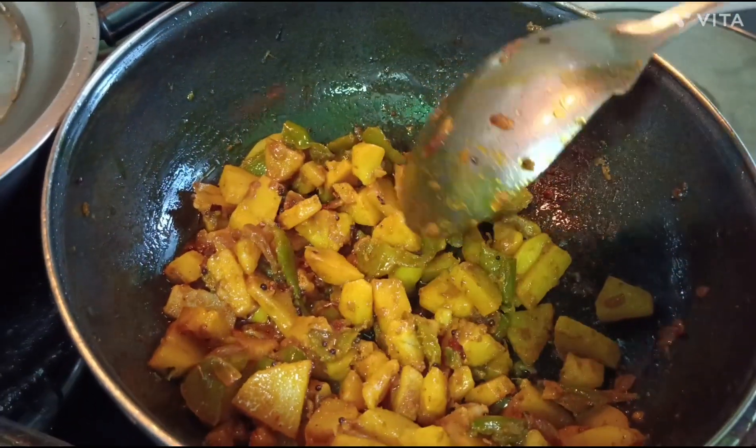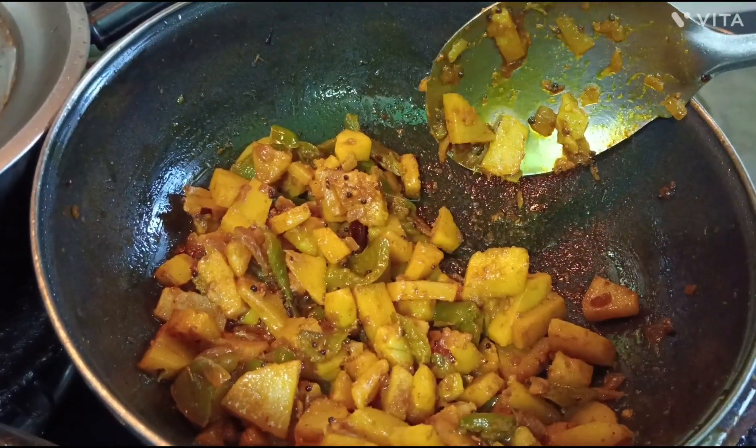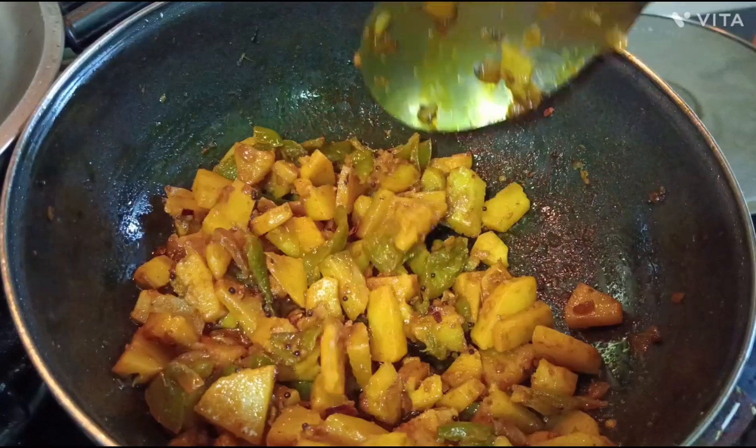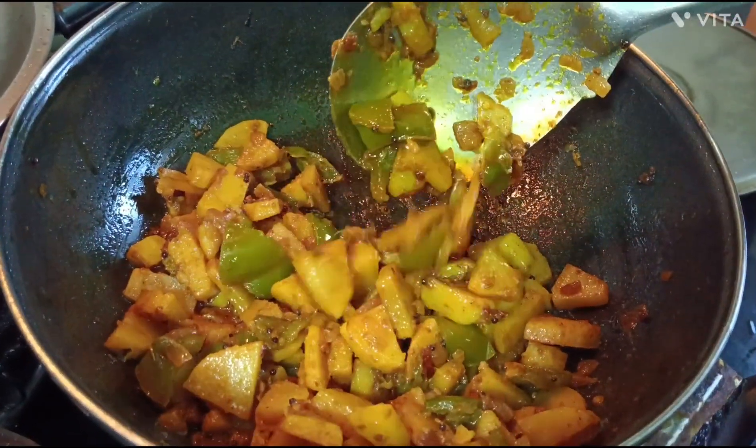These vegetables are very tasty. Try this recipe with paratha and puri. How did you like this recipe? Let me know in the comment box. If you liked the video, please like, subscribe, and share. Thanks for watching.